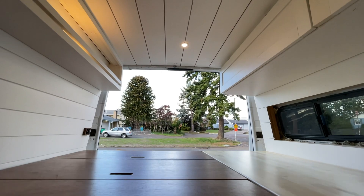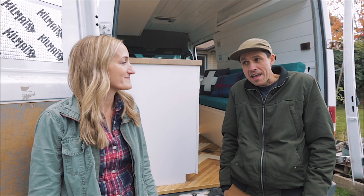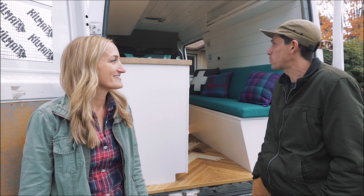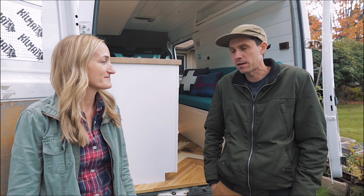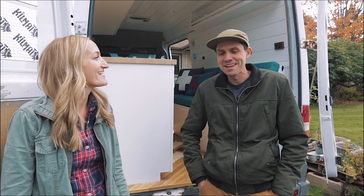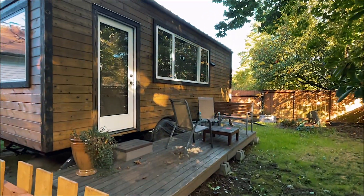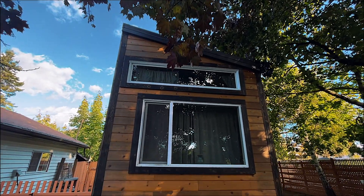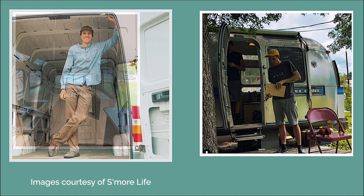So how did you get started in RV renovations? I was in video production and decided I didn't want to be behind a computer anymore. I was remodeling my house and a friend came over, we got to talking. We wanted to build a treehouse to Airbnb but settled on a tiny house on wheels. We built that in my backyard, one thing turned into another — we built two tiny houses, eventually bought a bus, started renovating it, and now vans, Airstreams, whatever we can get our hands on.